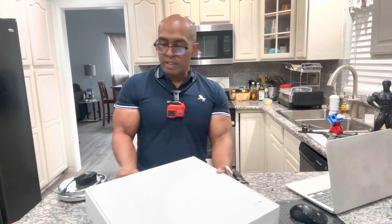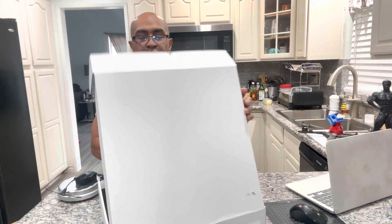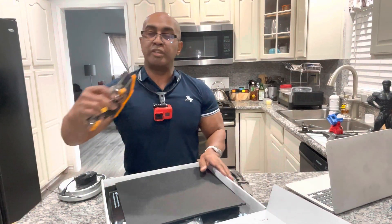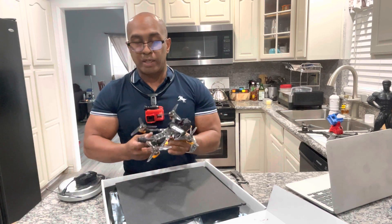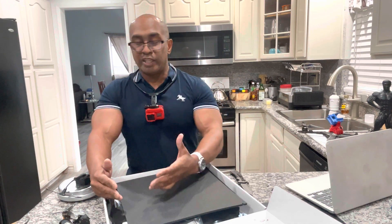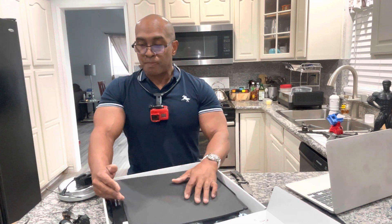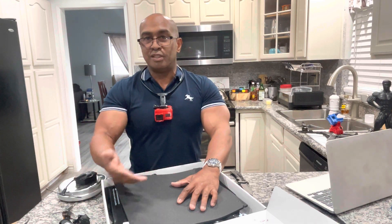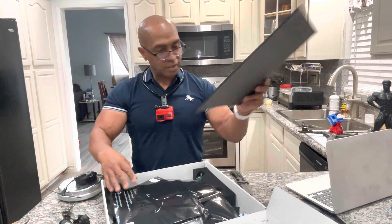I also learned from Joshua Bardwell's review that people are complaining the O3 air unit is not warrantied under DJI if it comes in a bind-and-fly. That kind of defeats the purpose of buying any bind-and-fly drone from China — you only get the manufacturer's warranty, not DJI's. To me that's a deal breaker. Drones are expensive enough, so you're better off building your own and dropping in an O3 air unit you bought directly from DJI to keep that warranty.